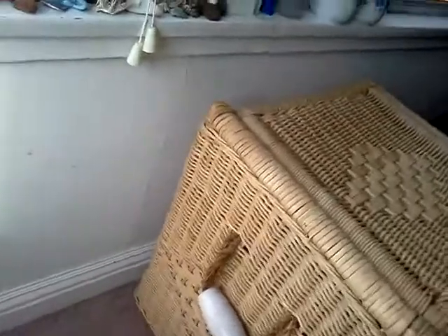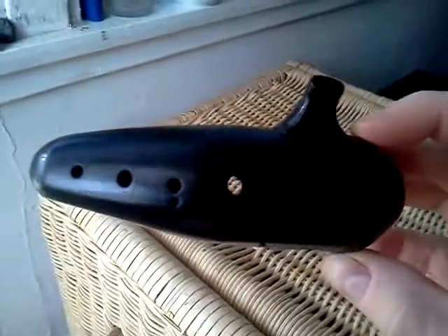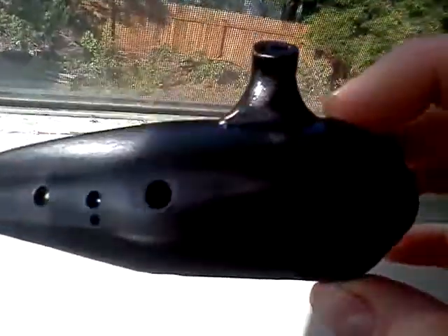Hello, everyone. This is Keith. I'm just making a video because today I finished this. It is an ocarina — one that I made myself.